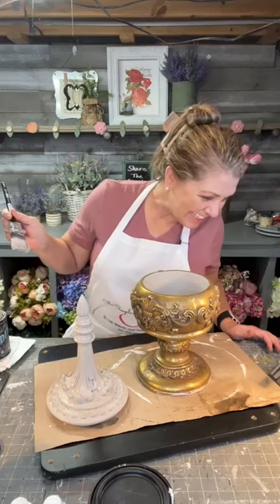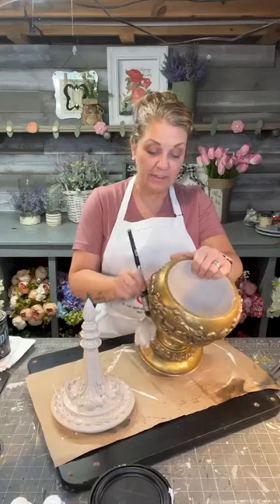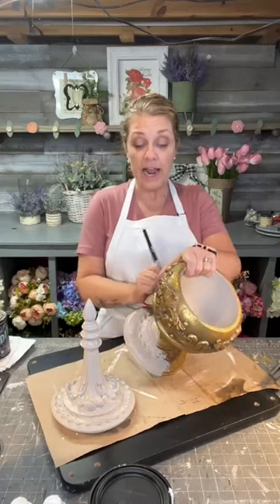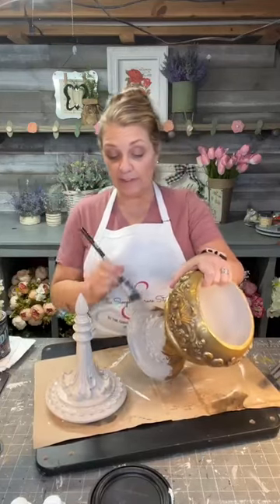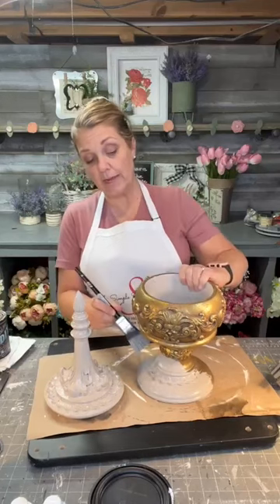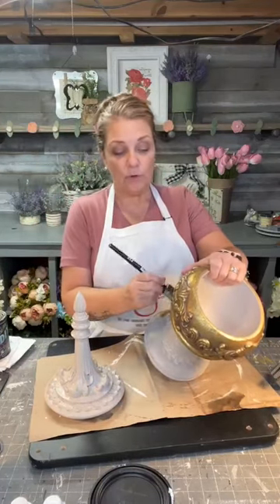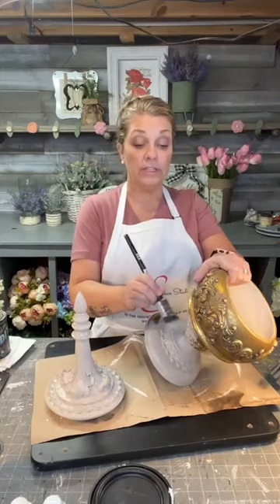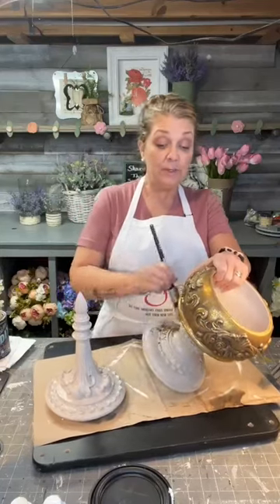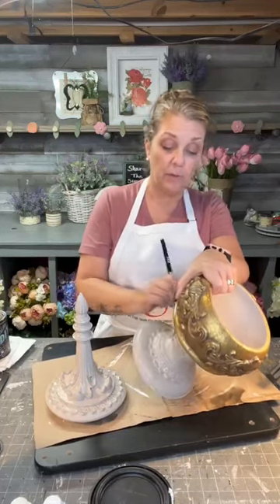I'm excited to see how the dark wax is going to look. I have to clear wax it first - I'm going to use the DIY clear wax first because that acts as a sealer but it's also going to act as a barrier for the dark wax, so it gives me more freedom to play with it. If I went in straight with the dark wax on this paint, it would literally soak it in and you wouldn't be able to wipe much back - it would end up pretty dark.